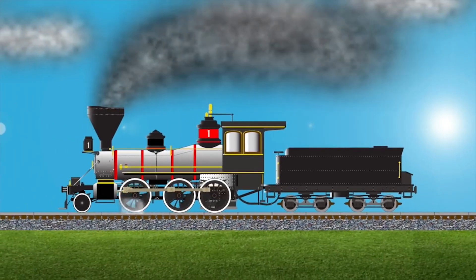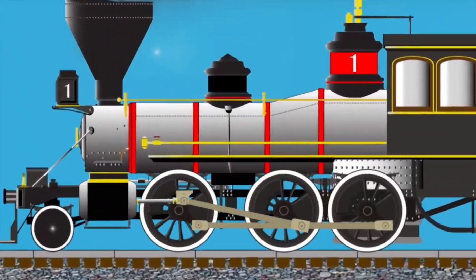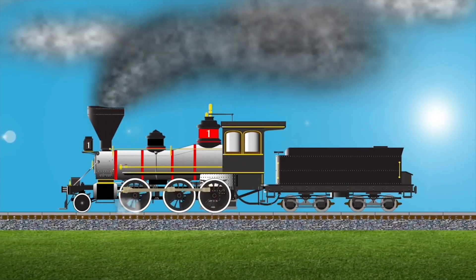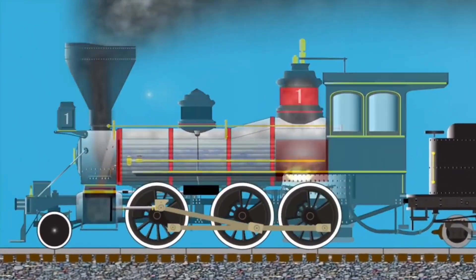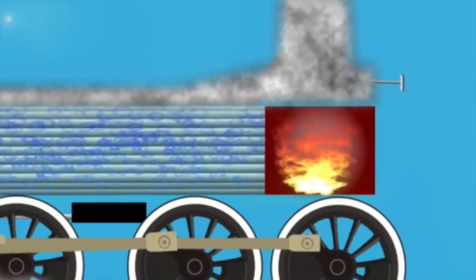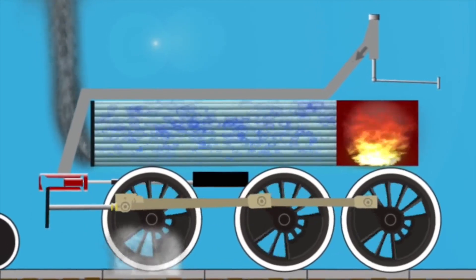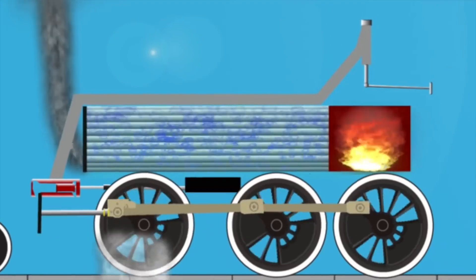Freight train rolling down the track — hear the wheels on the rail go clickety-clack. Do you wanna learn how they run? Take a seat and have some fun. Watch the freight train rolling down the track. Stoke the firebox until it's hot; the fire heats the boiler like a kitchen pot. The steam collects and doesn't stop, then it's passed to the piston box. The rods put the wheels on the tracks.